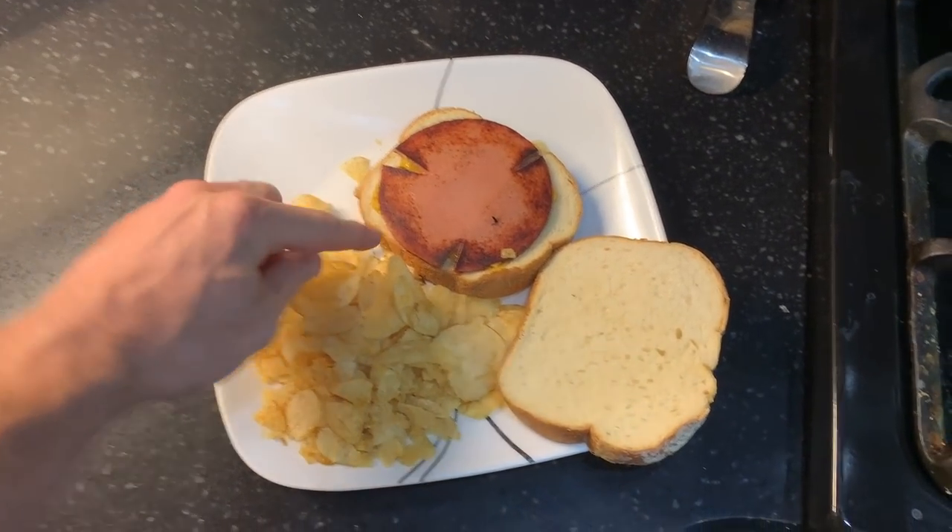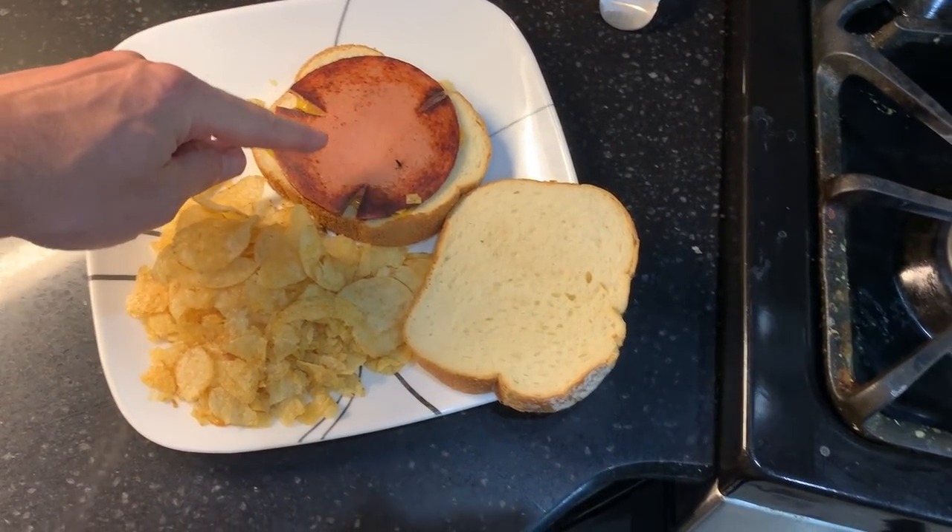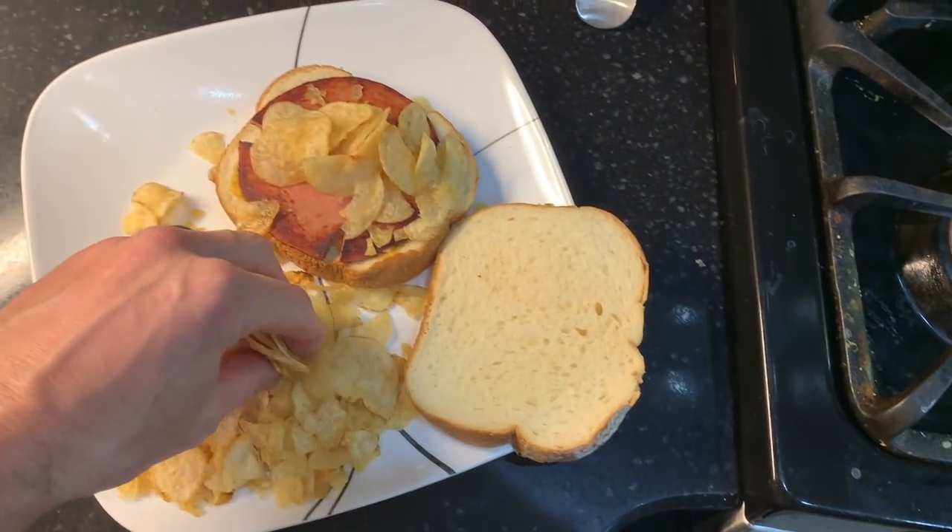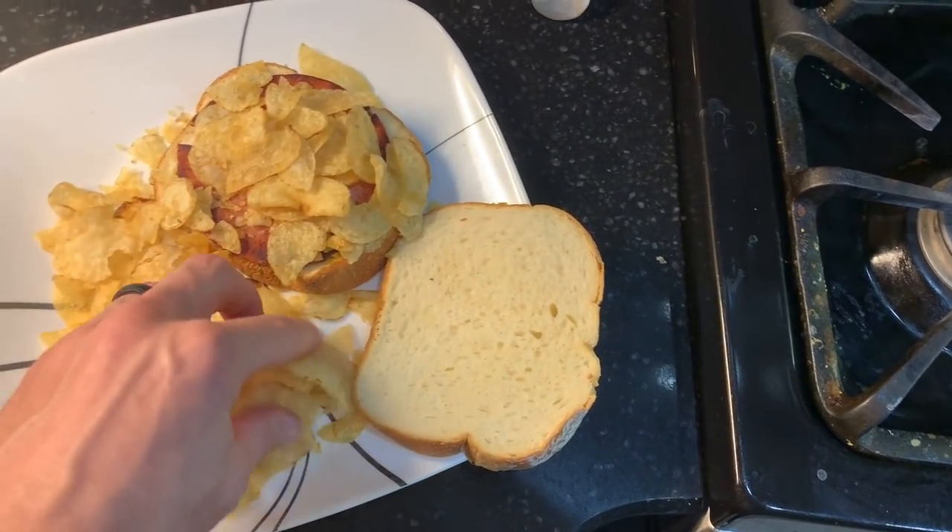The secret to a real bologna sandwich — you've got to cut three lines in it so it doesn't bubble up, and then bam, chips on that bad boy. Oh yeah.